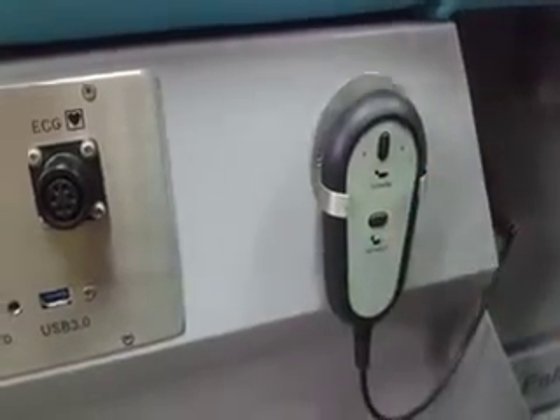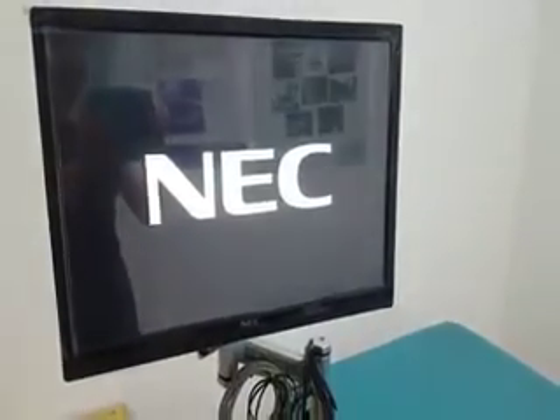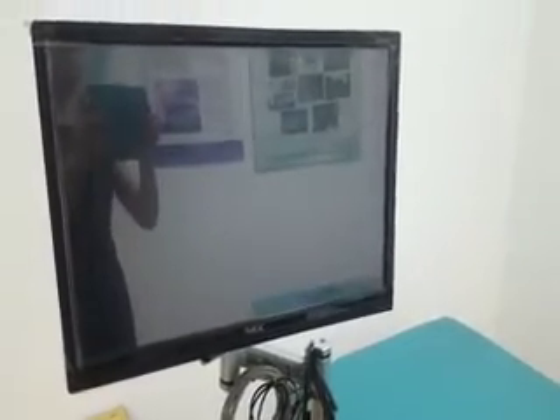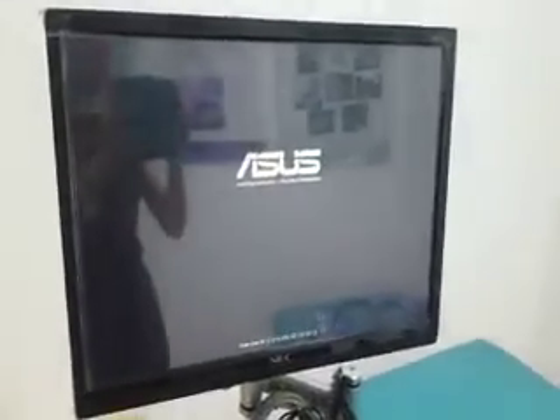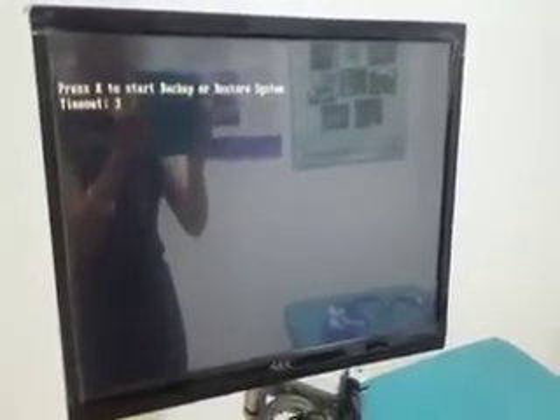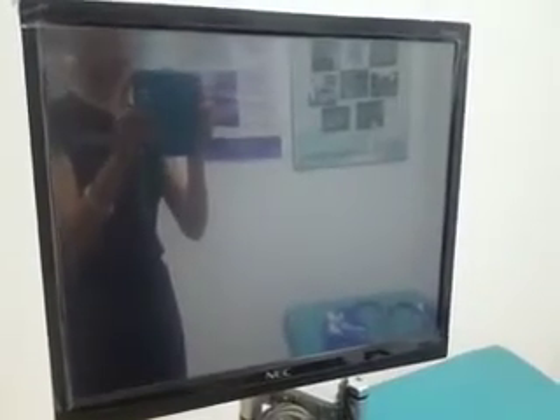Start treatment. First, turn on the main power switch and the computer switch. Let's look at the screen monitor — the welcome interface of Women Medical Instrument Company ECP MC3 is now displayed.